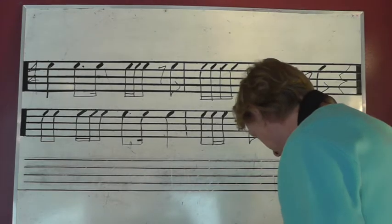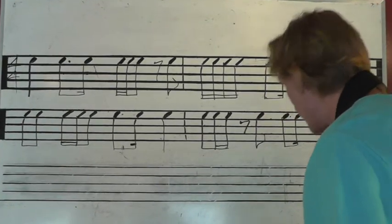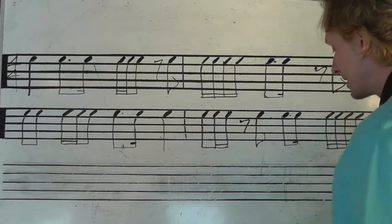Alright, let's count through this. Alright, no big surprises. Here we go. 1, 2, 3, go.